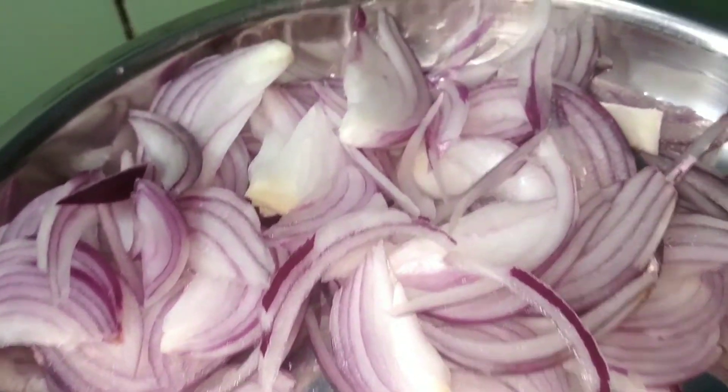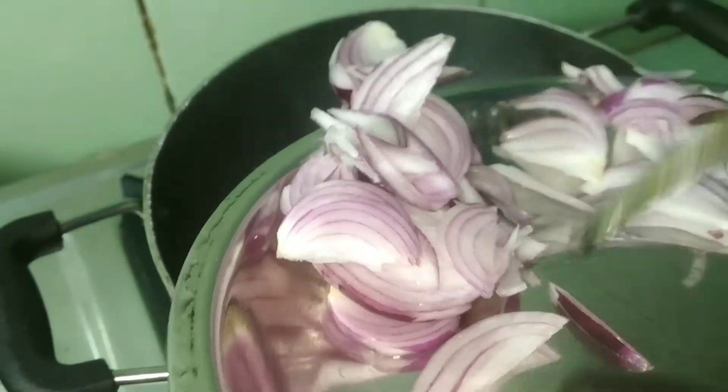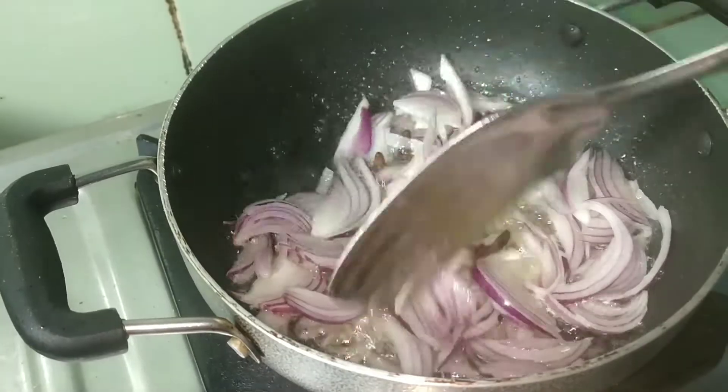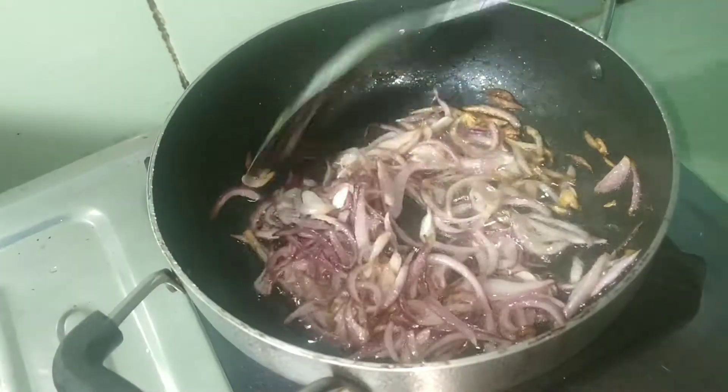I will cook the pan with this. This is the pan. I will cook everything together. I will remove the pan.